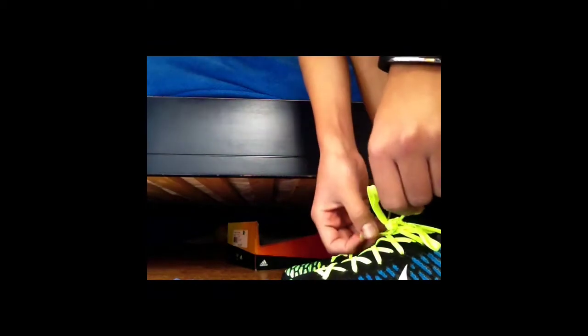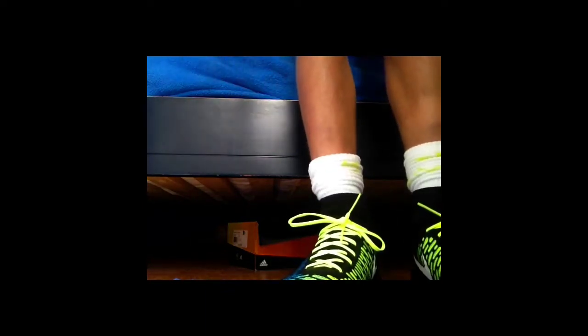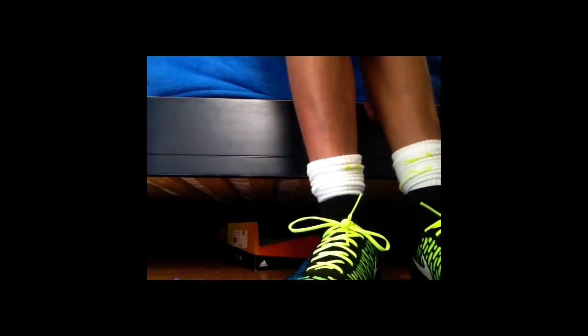So this boot is very comfortable, fits like a sock. It's very all-round, fits pretty tight around the ankle areas, and I wouldn't recommend it for people with completely wide feet.